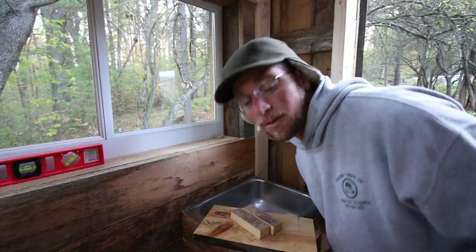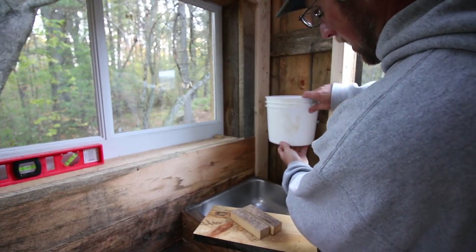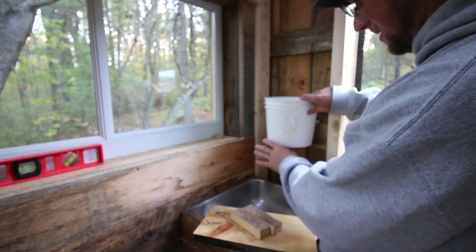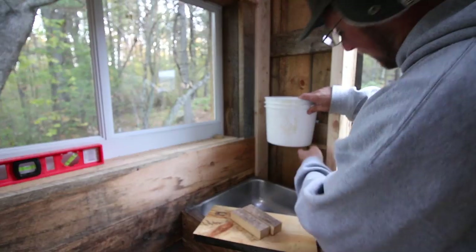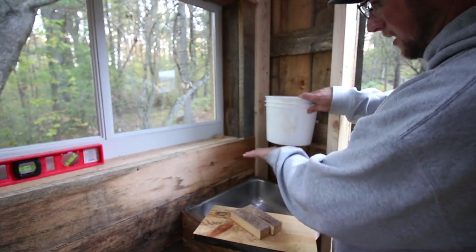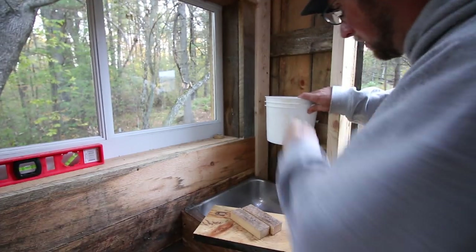Let's get back to the sink project. Now we need to figure out what would be a good height. I'm thinking here-ish should be a good height — that's very scientifical. Yeah, that's comfortable. I like that. We're going to go with that, so I'm going to mark it.